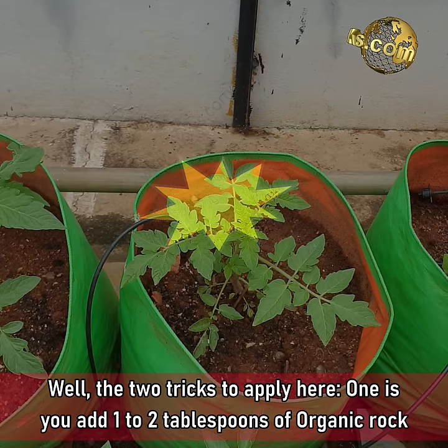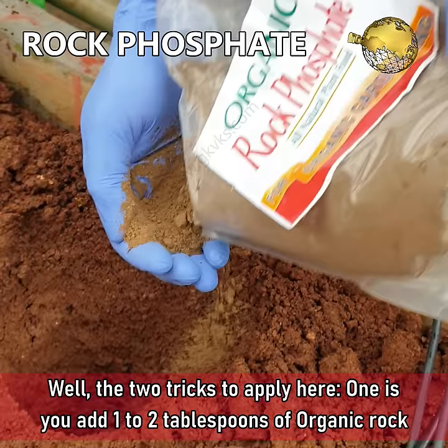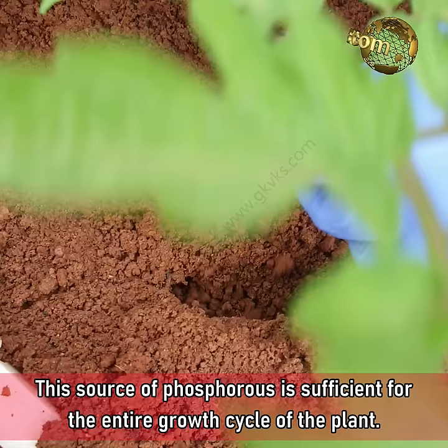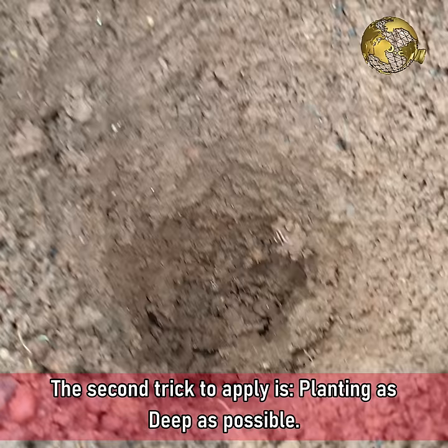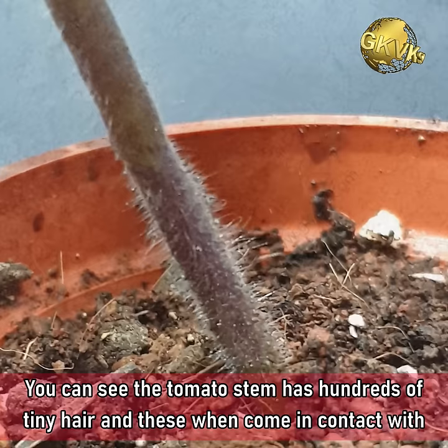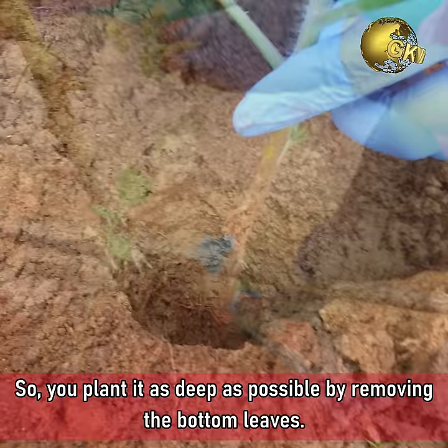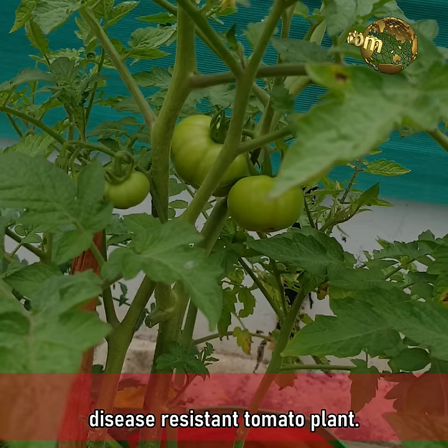The two tricks to apply here: first, add 1 to 2 tablespoons of organic rock phosphate into the hole and place the roots in direct contact with this — you can also use finely powdered steamed bone meal powder. This source of phosphorus is sufficient for the entire growth cycle of the plant. The second trick is planting as deep as possible. The tomato stem has hundreds of tiny hairs, and when these come in contact with the soil they form stronger roots. So plant it as deep as possible, preferably by removing the bottom leaves. These two tricks will form a robust root system which will produce a high-yielding, disease-resistant tomato plant.